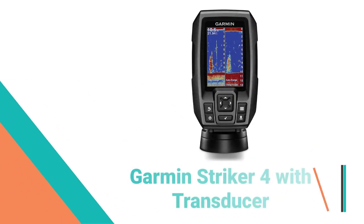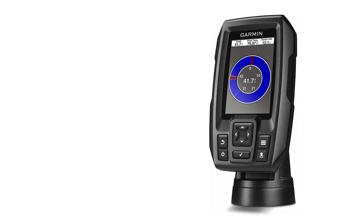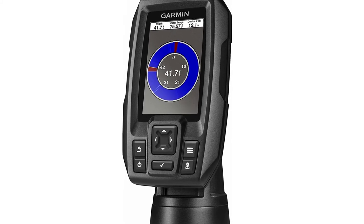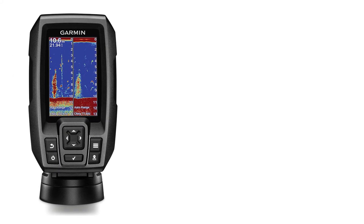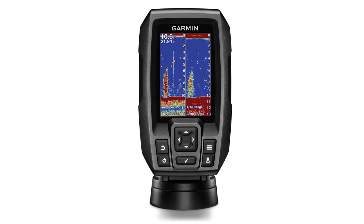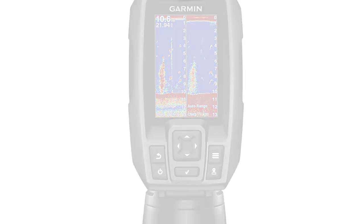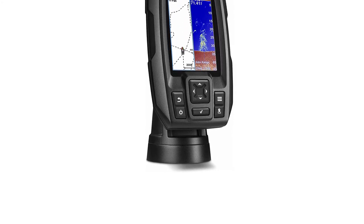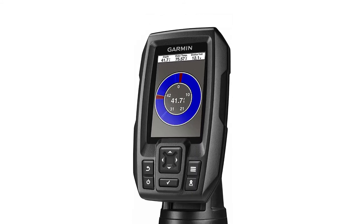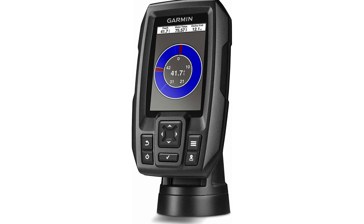Number 1: Garmin Striker 4 with Transducer Fish Finder. The Garmin Striker 4 is one of the most affordable fish finders in the Striker series. As a fantastic basic unit, it is ideal for beginners and casual fishers. This fish finder does not include traditional 77/220 kHz transducers, but a Garmin Chirp 77/220 kHz transducer, so you can be sure to benefit from a higher visibility and clarity level.